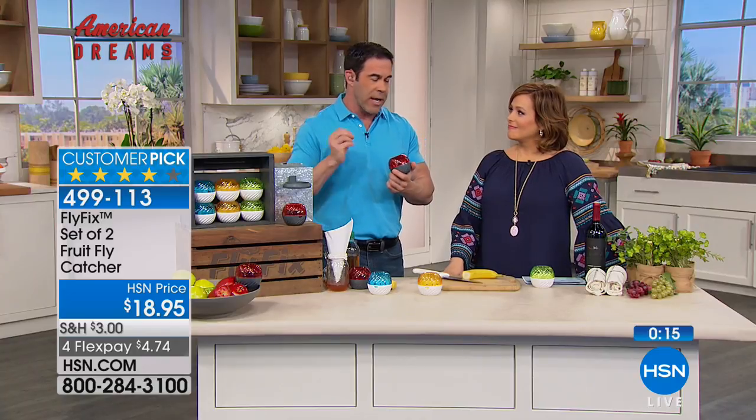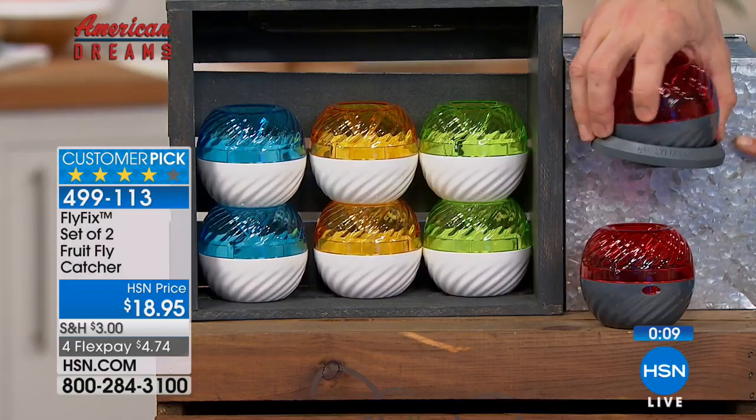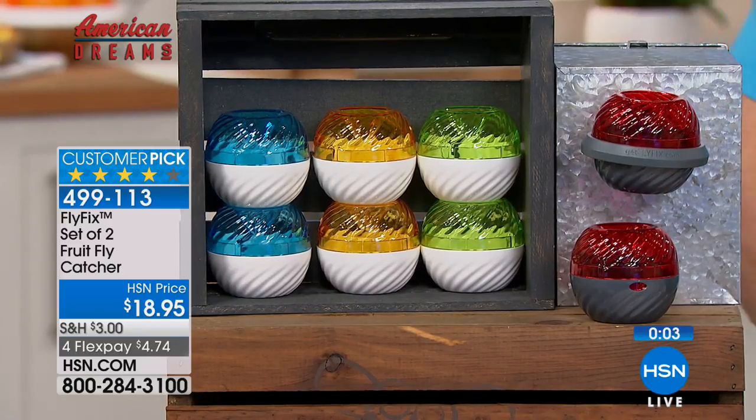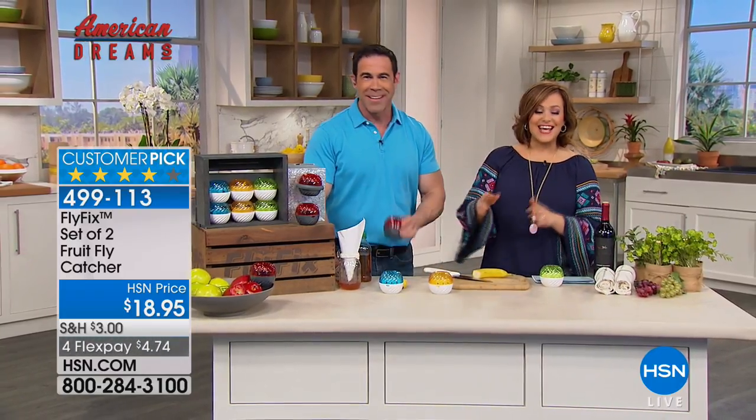You know what they have there in Texas? Tomatillos — and as soon as you throw all that stuff in the trash, you're going to have fruit flies. With the magnetic clip you can put this inside the trash. Keep one on your counter or in your fruit bowl, and the other in the trash or in the sink. It's a huge customer pick — reusable, non-toxic, no poisons, no fly strips, nobody notices you've got an insect problem. Two-pack today, item 499-113.